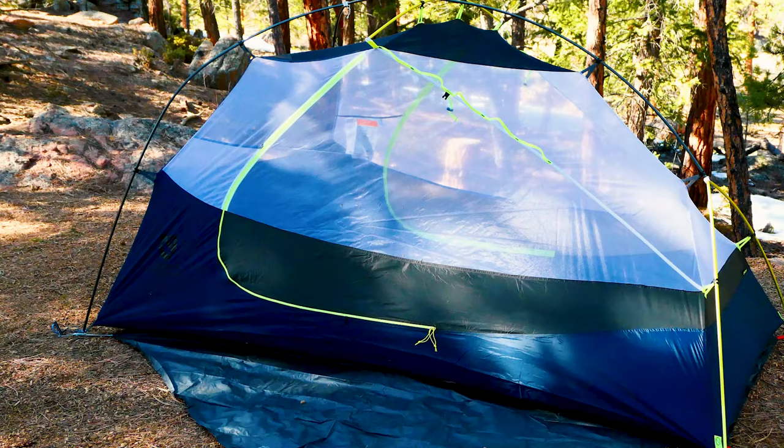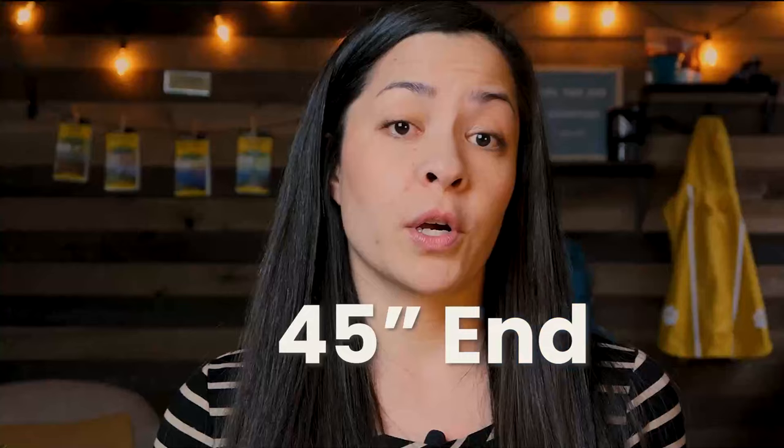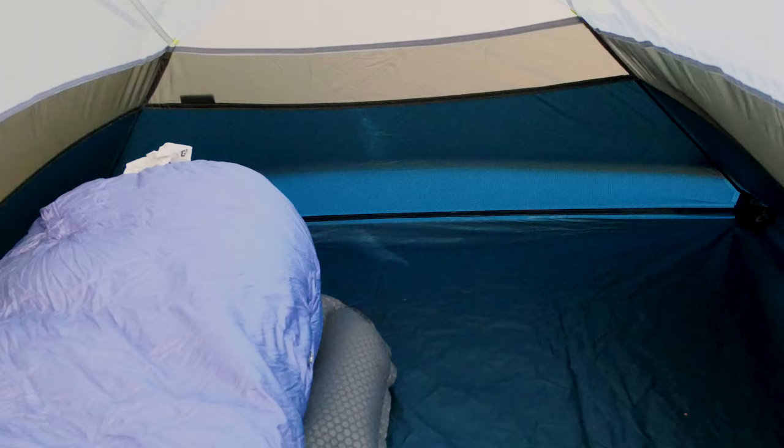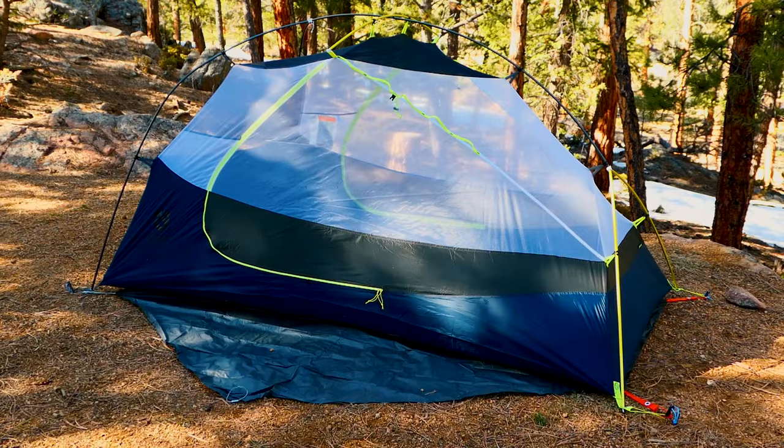On a spec-by-spec basis, the Nemo Dragonfly is very similar to the Copper Spur Bike Pack, which is what I'll compare it with today. The Nemo Dragonfly has an 88 by 50 by 45 inch trapezoidal base design, just like the Copper Spur. However, the 50 by 45 versus the Copper Spur's 52 by 42 means it's a less aggressive trapezoid angle, allowing two regular mummy sleeping pads to fit better without running up to the sides.